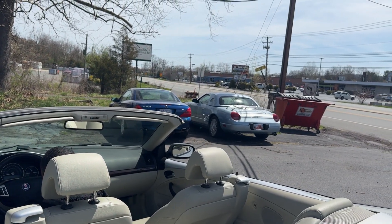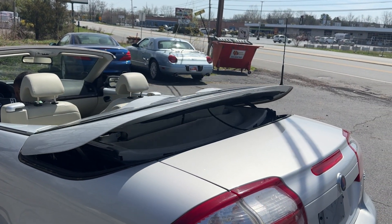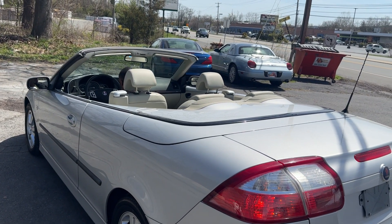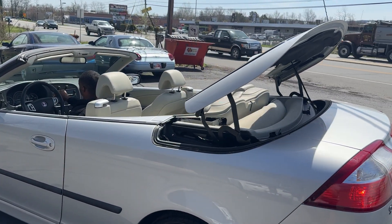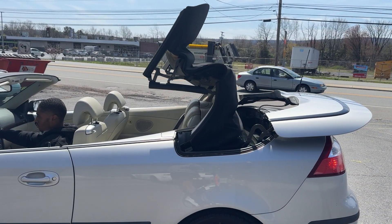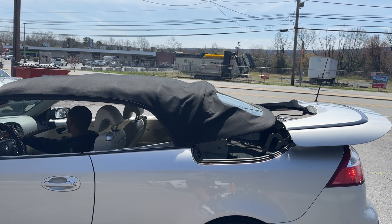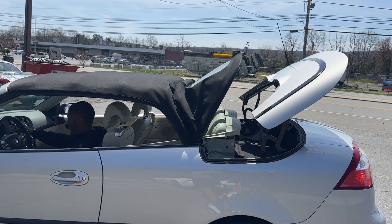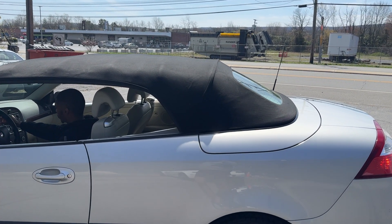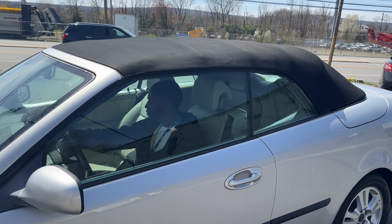And then go the other way. Go back down. Pause for a second. Go back down. Here you go. All right, beautiful. And go back up. Beautiful.